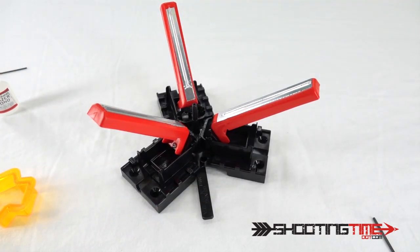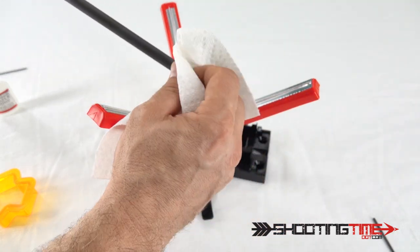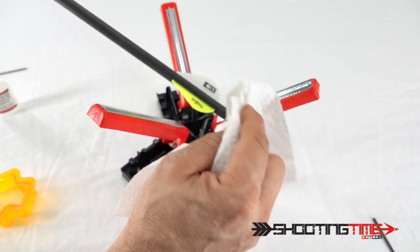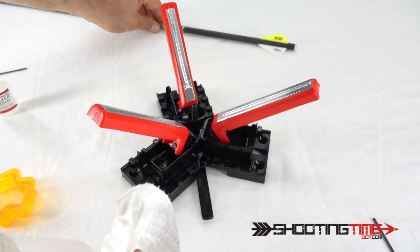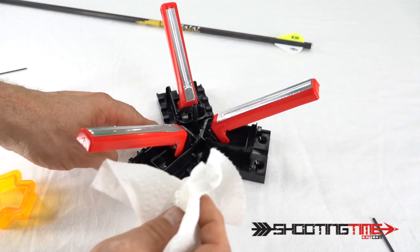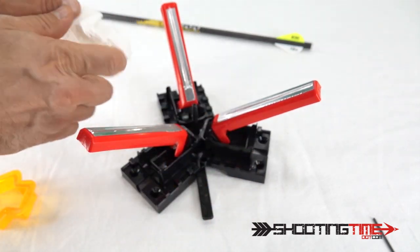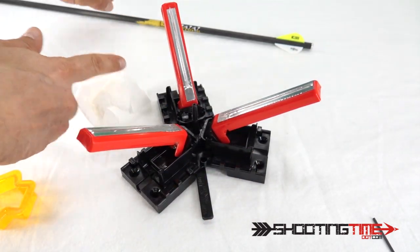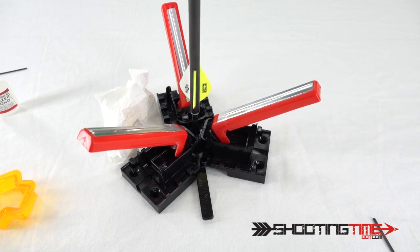Now that the arrow has been removed, take a piece of paper towel and wipe off any excess glue. You might want to wipe the vane arms as well in case you went a little heavier than anticipated. There you have a fletched arrow with the Boning tower jig. I hope this helped you out. For more information, go to boning.com.